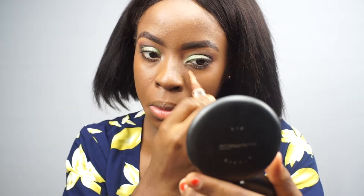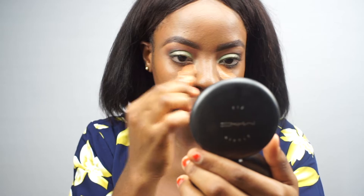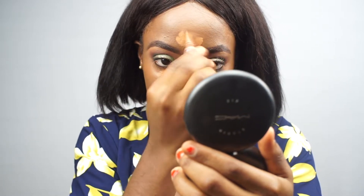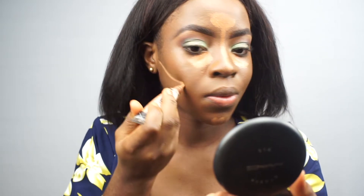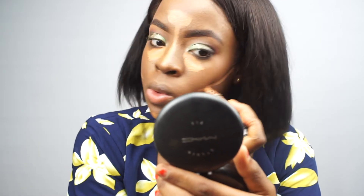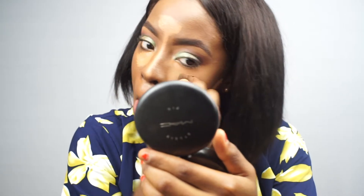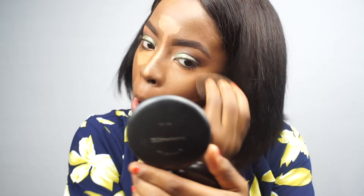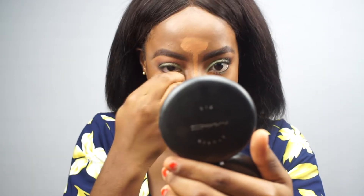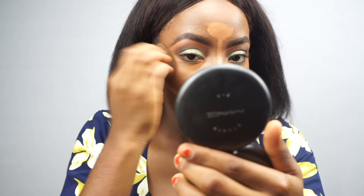Next, on to my highlighter — using my LA Girl Pro Highlighter in the shade Fun. I'm going to apply that on all the parts of my face I'd like to enhance the light: under my eyes, my chin, my forehead, the bridge of my nose. Then I go on to reverse contour. Reverse contouring means enhancing where you're going to contour — it's all about light and shade. You use the light to enhance the dark, so when you contour, the light makes the dark stand out more.